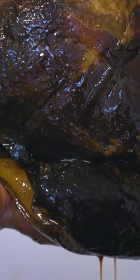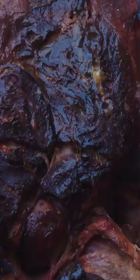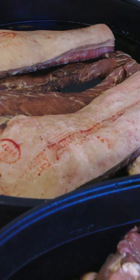Suffolk Black Ham gets its black crust from a curing process like no other, using molasses, brown sugar, and a local black porter. In total, each marinade contains almost 40 kilos of brown sugar and molasses. The meat soaks in the marinade for six weeks.